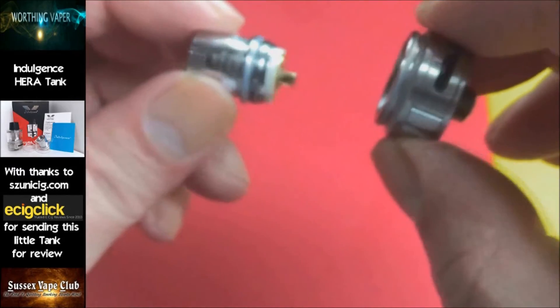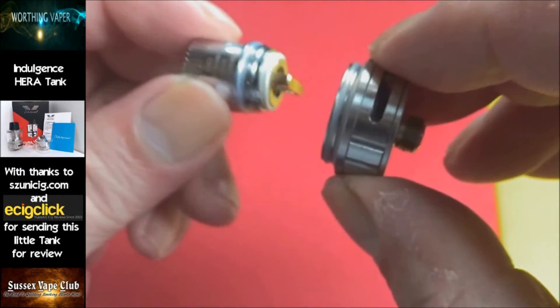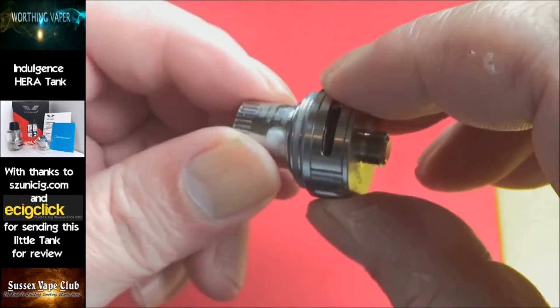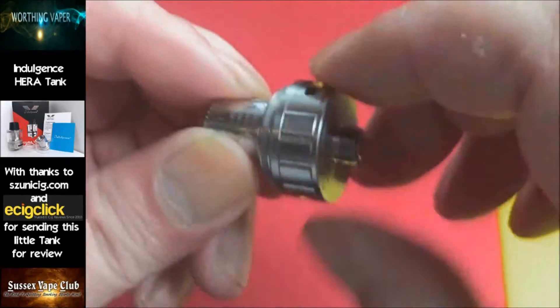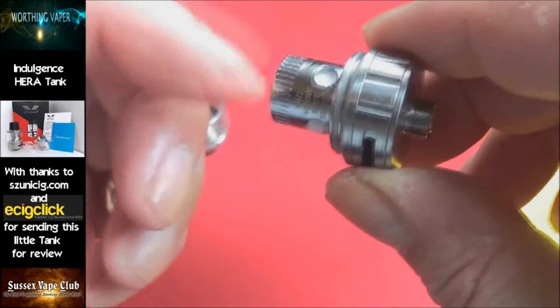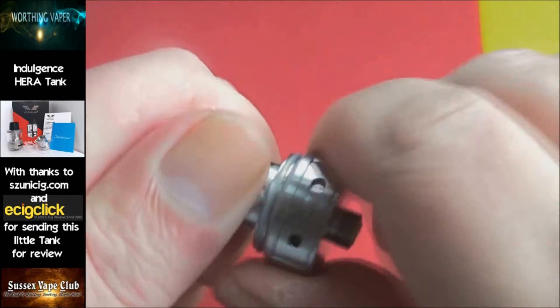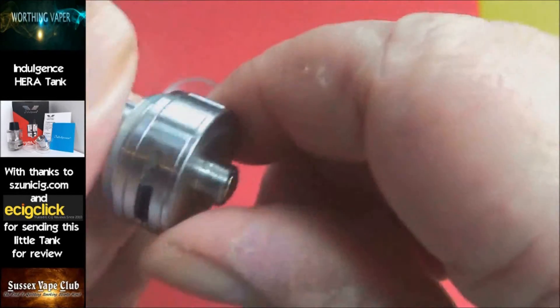Here's the thing: when you put this coil in, make sure you do it up tight. There is a reason — if you don't do it up tight, when you come to fill it and remove the top cap, this coil will undo and you'll lose whatever liquid you've got in there. So tighten that up. There's your cyclone airflow.